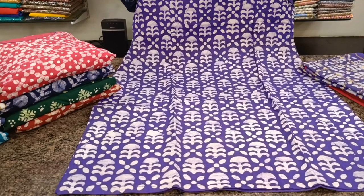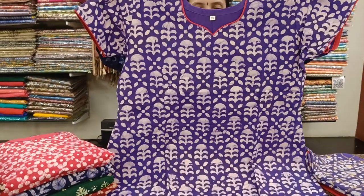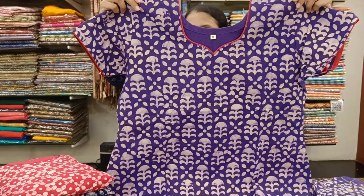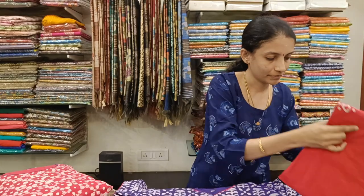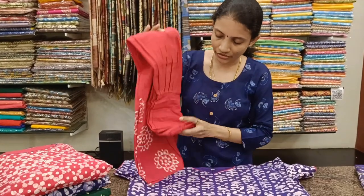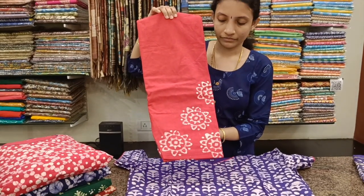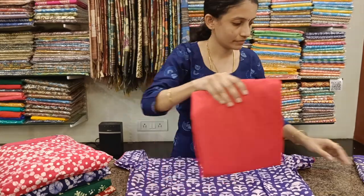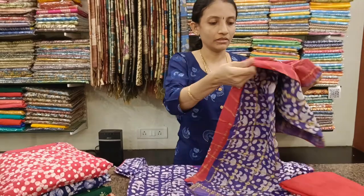Beautiful violet colour with tomato red combination. Half sleeves, ideal for the summer that is coming up. A normal Salwar bottom with drawstrings and prints for the ankle. And a dual tone Batik Dupatta.